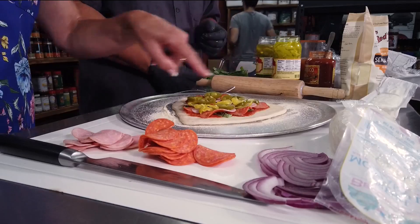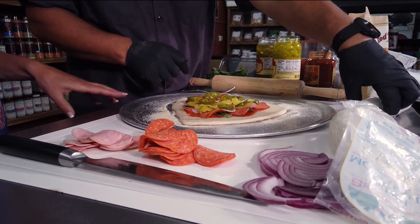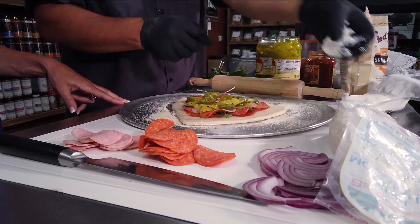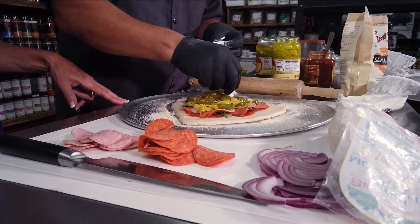The reason you left the crust a little bit open there is because you're going to butter it and put seasoning on it later. Absolutely — and we're gonna put some goat cheese — oh my gosh — and a little mozzarella too.